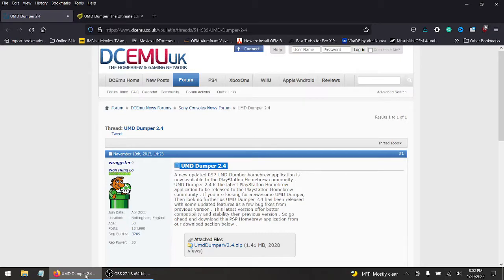Hey, what's up everyone? Hopefully everyone's doing well. Today it's time to rip another game. This time it's going to be with the UMD Dumper 2.4.